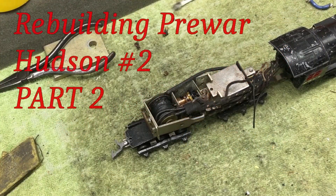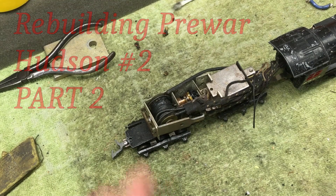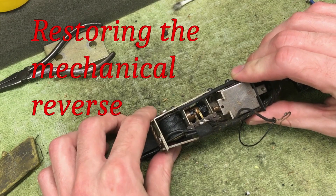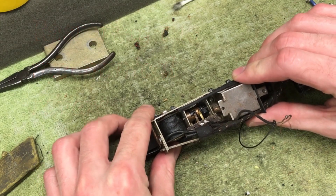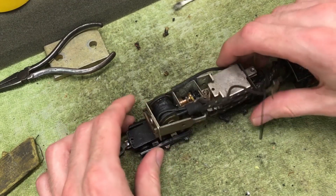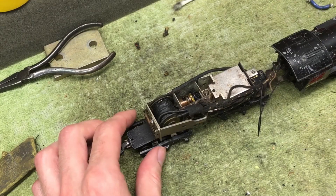The next thing to do is take apart the drum and clean it. As you can see, it is covered in a layer of grease, and that is preventing electricity from making it from the track to the motor.